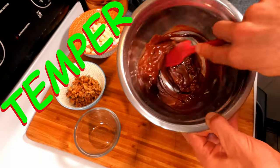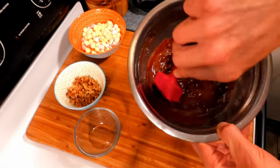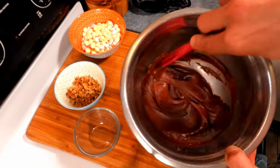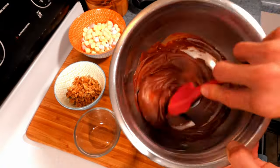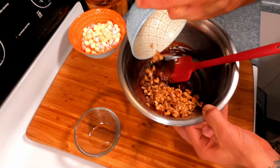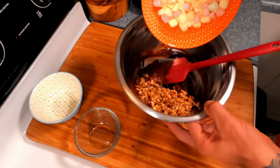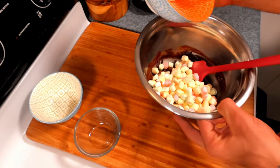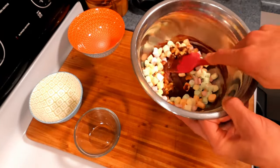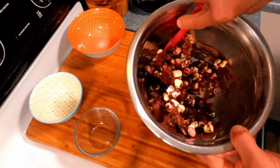Stir until all the chocolate has melted. This is going to temper the chocolate for us — it takes out all of the guesswork, so we don't need any thermometers or anything like that. It's going to make it set nice and have a nice shine. We're going to add in our nuts if you're using them, and our marshmallows. Make sure your chocolate isn't too hot when you add the marshmallows or they will melt. Fold everything, being sure to coat it all with that nice fudge.